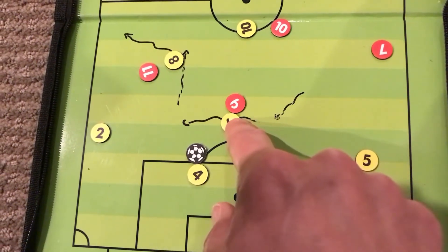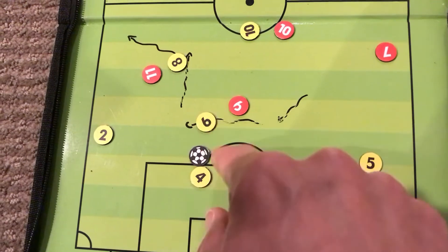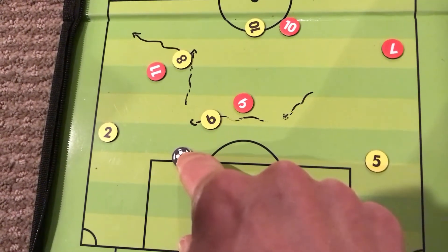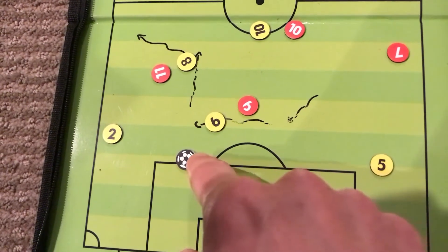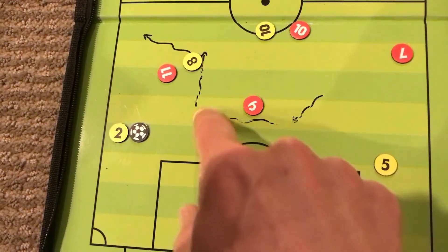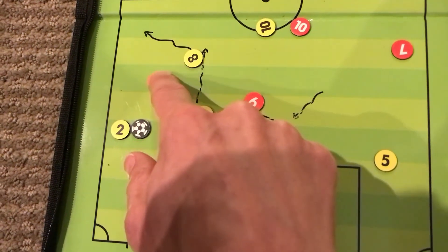Number six will continue across the field, tracking in anticipation of the next move, which is a bounce off number two — so number four would play it to this outside defender. Hopefully this will draw number eleven in.